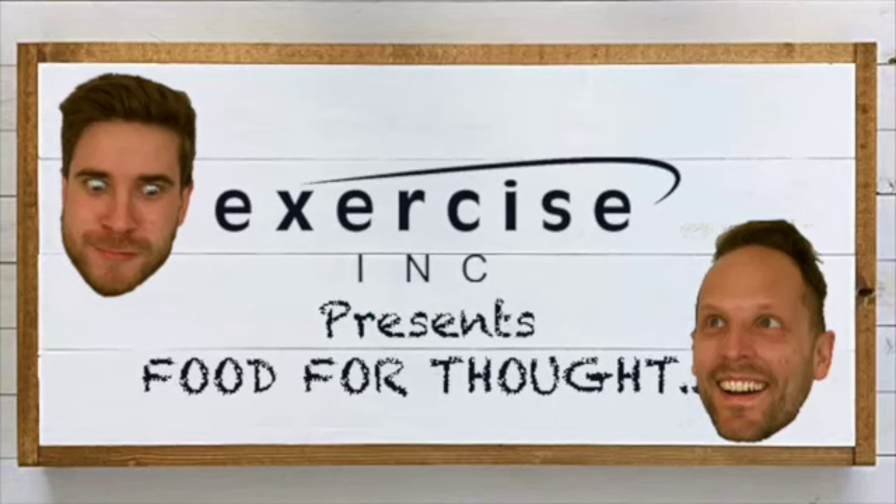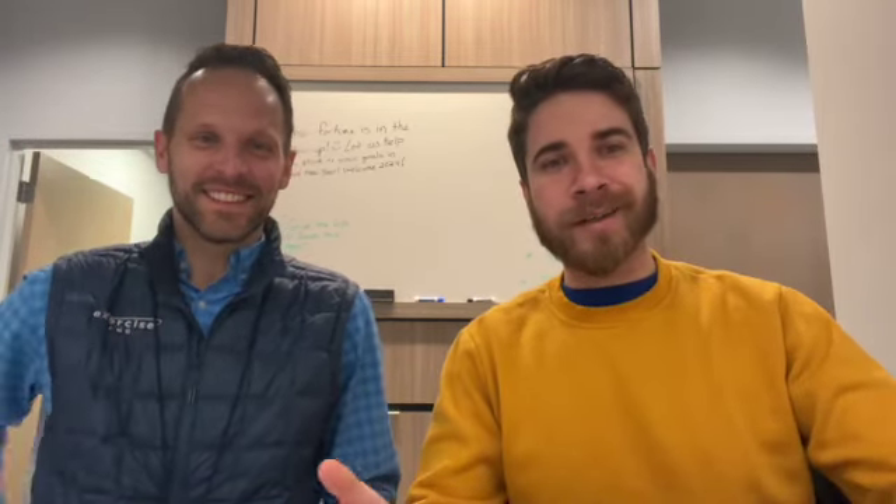Welcome back to Food for Thought! I'm Ethan and I'm Kyle. On today's episode we are making keto chicken noodle soup. We're going to turn it over to Josh, who's never had it, but he's going to tell us that he did.